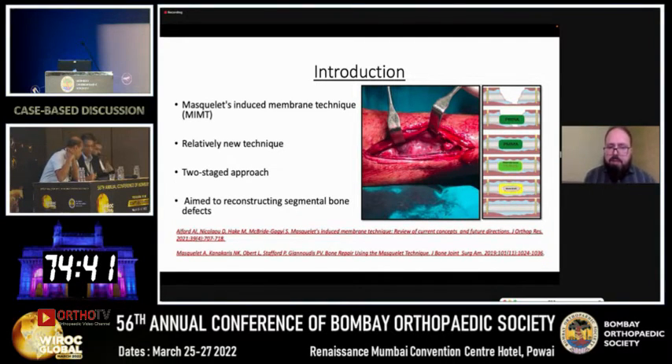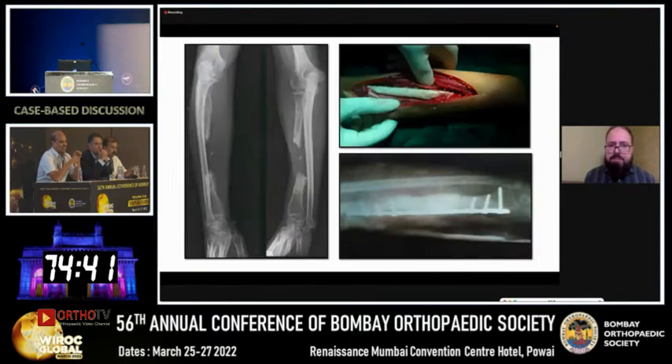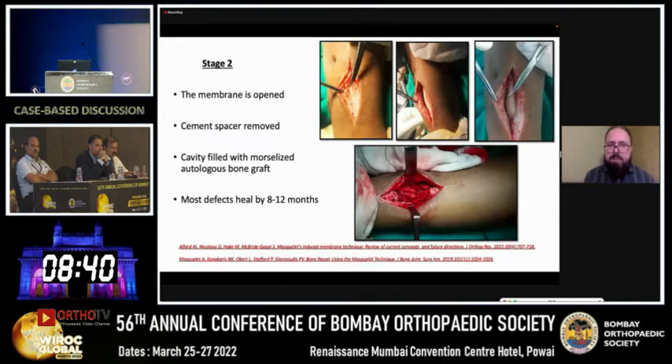This is basically an induced membrane technique, relatively new in orthopedics, involving two stages and aimed at reconstructing segmental bone defects. In the first stage, the pathology is removed, bone is stabilized, and the resultant void is filled with a spacer. A time is given for the spacer to elicit a local foreign body cascade, and an induced membrane is formed around the spacer. In the second stage, the membrane is opened, the spacer is removed, and the cavity is filled with morselized autologous bone graft. Most defects heal by 8 to 12 months.